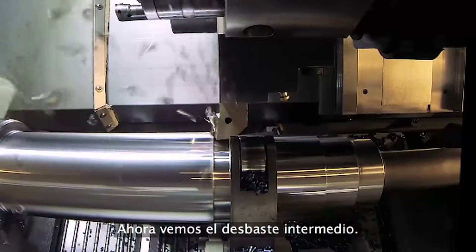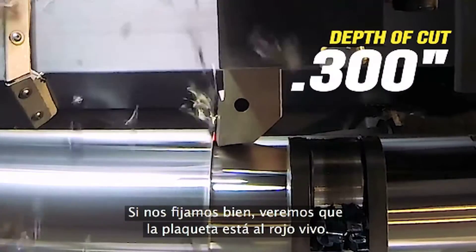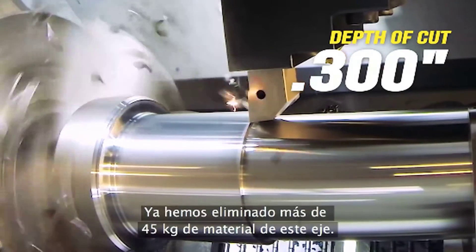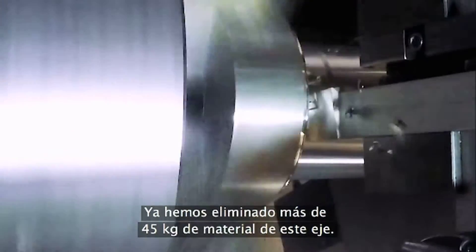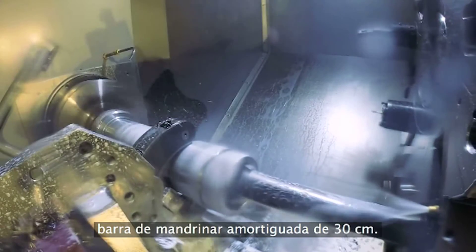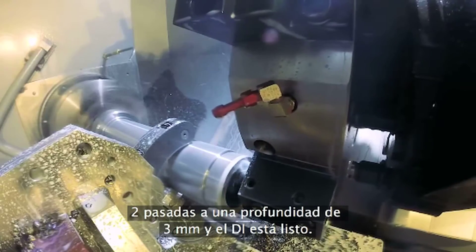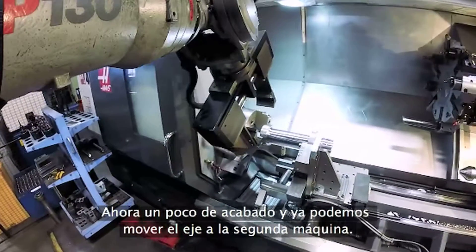Here we see the intermediate roughing pass. Look closely and you'll see the insert glowing red-hot — modern inserts have extraordinary capabilities. At this point we've removed more than a hundred pounds of material from this shaft. Now we've finished the ID bore to half depth with this 12-inch long damped boring bar. Two passes at an eighth inch deep and then the ID is done. Lastly, a spot of end work and we're ready to move the shaft to our second machine.